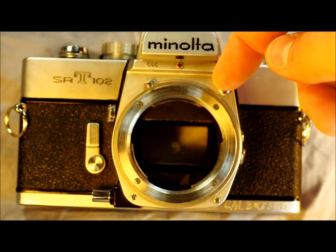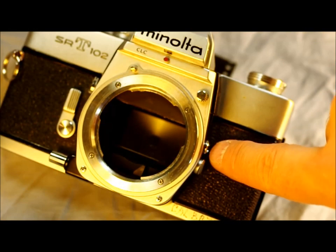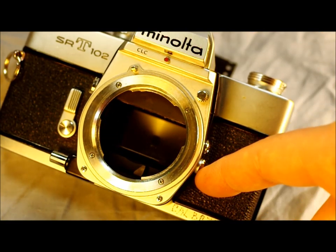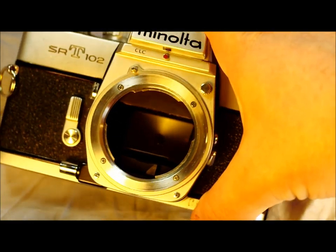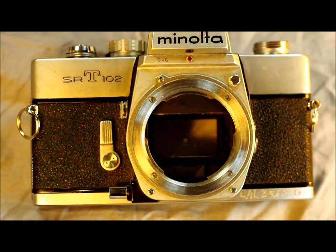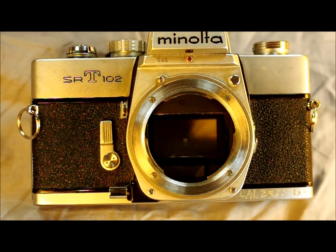This is the lens release button. Here we have the flash PC port with a switch to choose between X and FP sync. For all intents and purposes today, just leave it on X, because FP flashes use bulbs you can't get anymore, and any flash you'd buy today is an X flash.